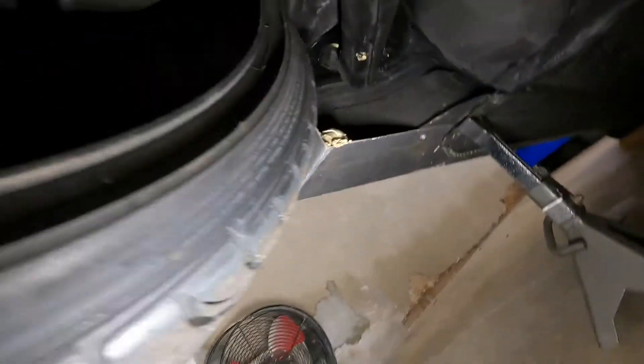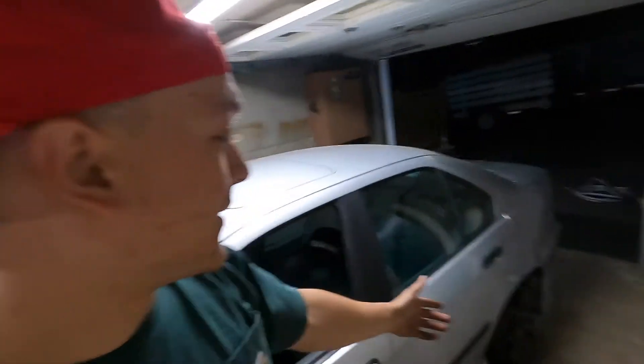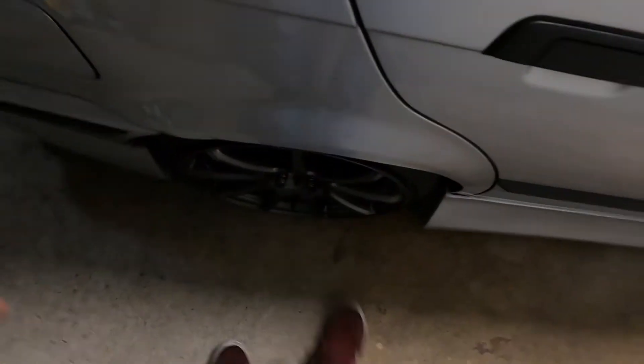All the way toed out as much as they go — we'll see how that goes. The car is back on the ground. Looks pretty alright. Not gonna kill anybody. I'll do one of those toe plate alignment things another day. I don't really feel like doing it right now.